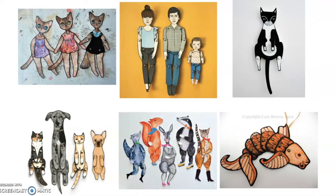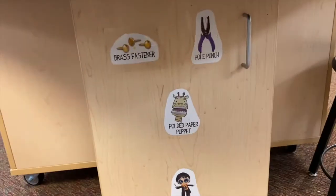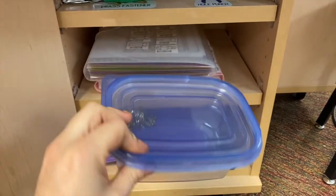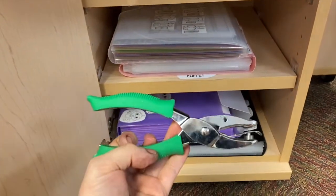You will use colored pencils or crayons to color this. The supplies for the paper center are right below the paper table. In the cabinet we have our brass fasteners and hole punch. This is for our movable paper puppets — we need those brass fasteners and the hole punch.